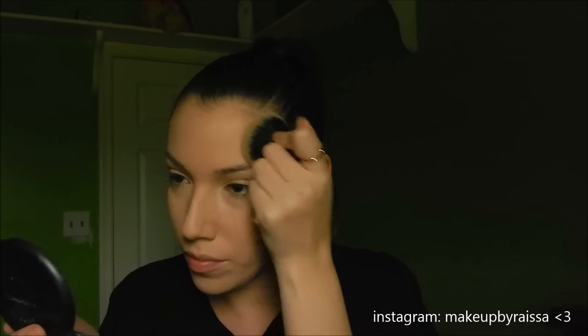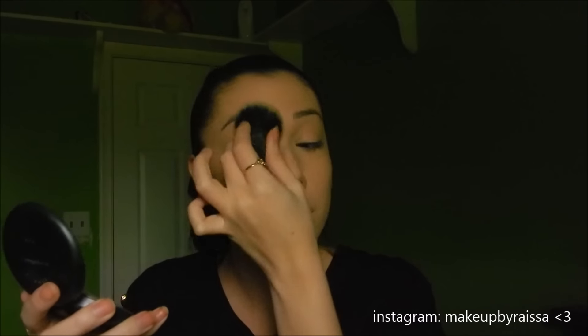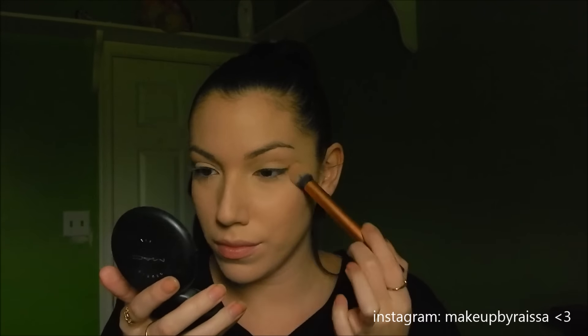I'm doing padding motions rather than swiping, to keep the full coverage intact — you never really want to buff your powder on, you want to pat it to keep everything in place. The Studio Fix Powder is full coverage and matte finish, so it's really amazing if you have oily skin — it helps control oil and gives you a smooth finish. It contains silica to help absorb oils. Now I'm taking my Real Techniques brush to apply more of that powder right underneath the eye area to set the concealer, since my kabuki brush was too thick to get into those areas.